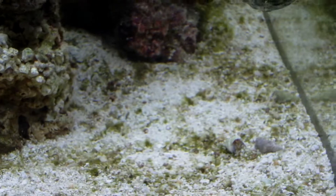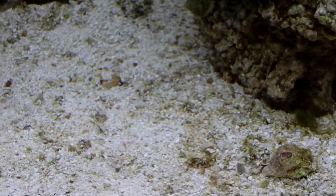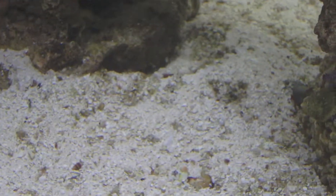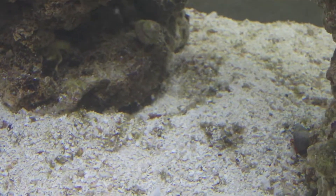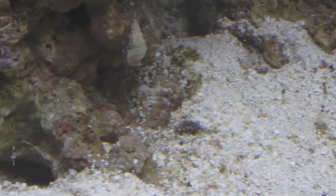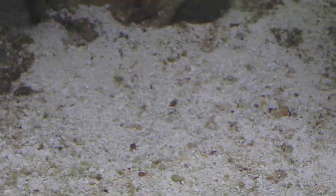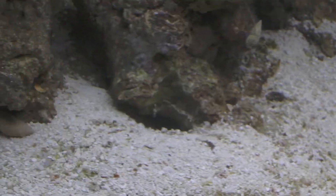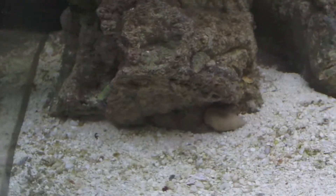The sand bed is a lot cleaner today, well since the introduction of the cleaner. As you can see he's digging a bed there underneath that rock structure, and he's dug this one out here as well as a depression right there. He's dug out, getting clean, doing work — that's what I like, trying to turn this sand bed around.